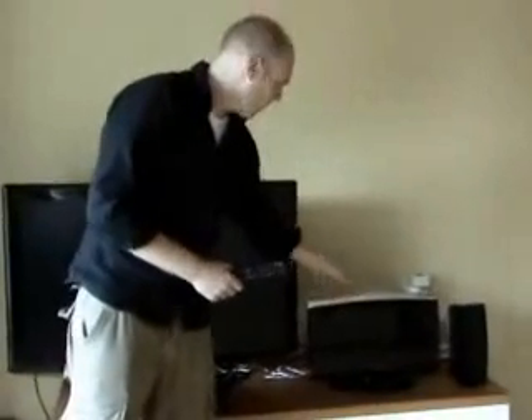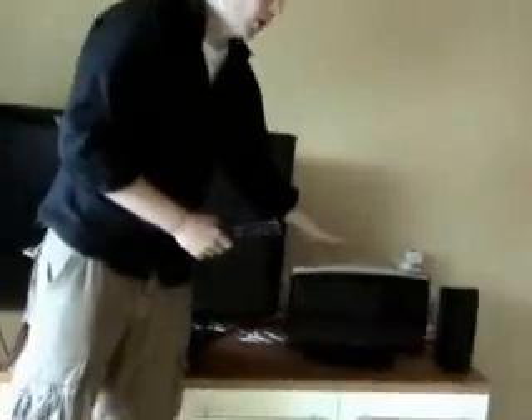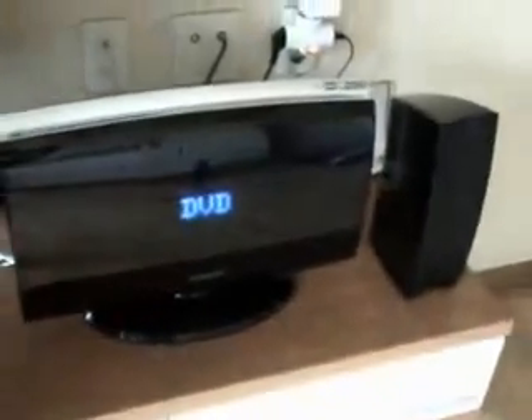Now we've got the whole thing set up. Let's take a look at it. Here we've got the DVD receiver. You can stand it up vertically like I've got it right now. Or you can take the stand off, put it on the bottom and stand it horizontally. I like to keep it this way because when we turn it on, we've got a nice LED display here that comes up and tells you which feature it's got set to. So that's kind of nice.